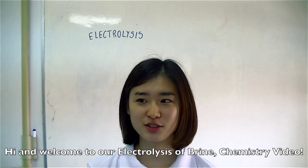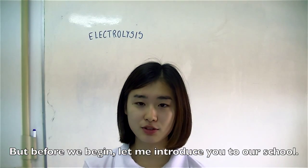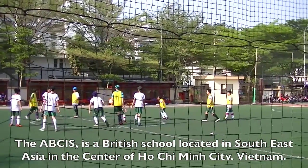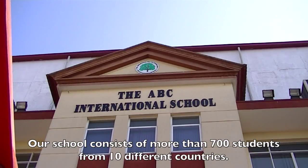Hi, and welcome to our Electrolysis of Brine Chemistry video. But before we begin, let me introduce you to our school. The ABCIS is a British school located in Southeast Asia in the center of Ho Chi Minh City, Vietnam. Our school consists of more than 700 students from 10 different countries.